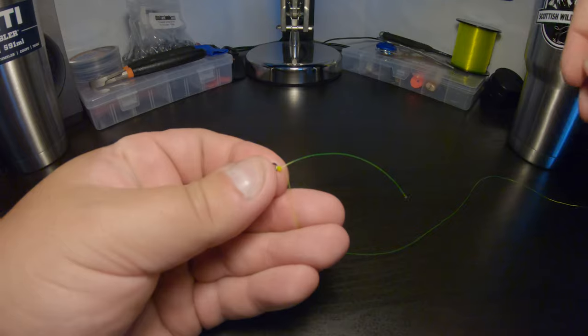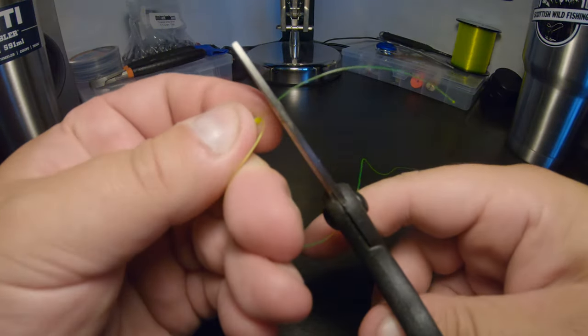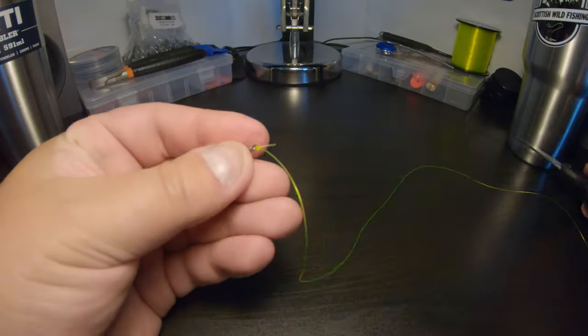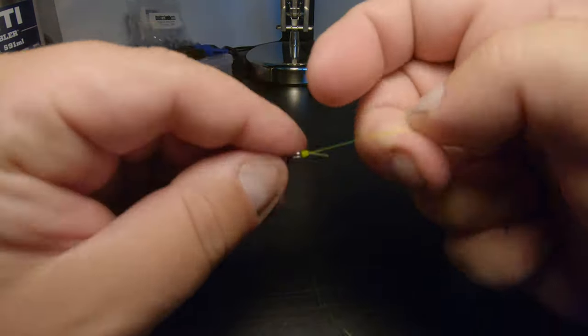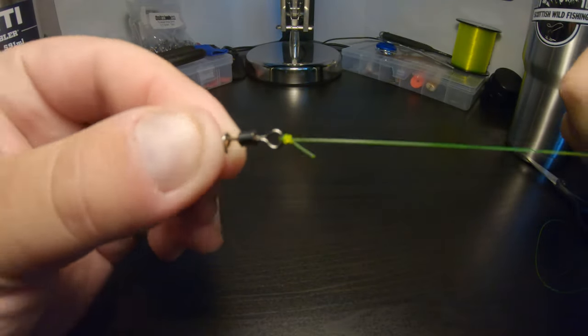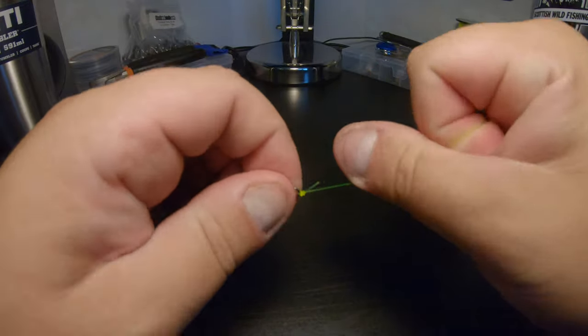And there's your knot there. Now you can take your scissors — you don't need to leave a massive amount here. Trim off your end. And there you have it, that is your uni knot. Very, very strong knot, very simple knot.